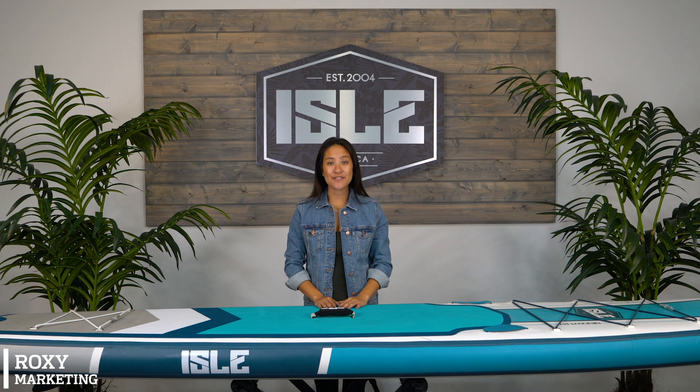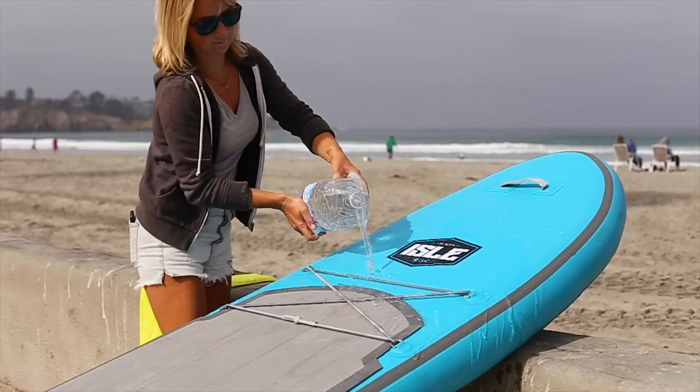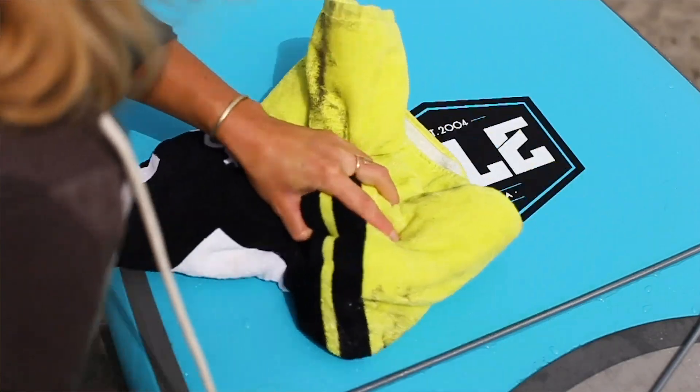In this video, we'll show you how to properly deflate and pack up your inflatable paddleboard. Before deflating your board, wash it off with fresh water and dry it completely.